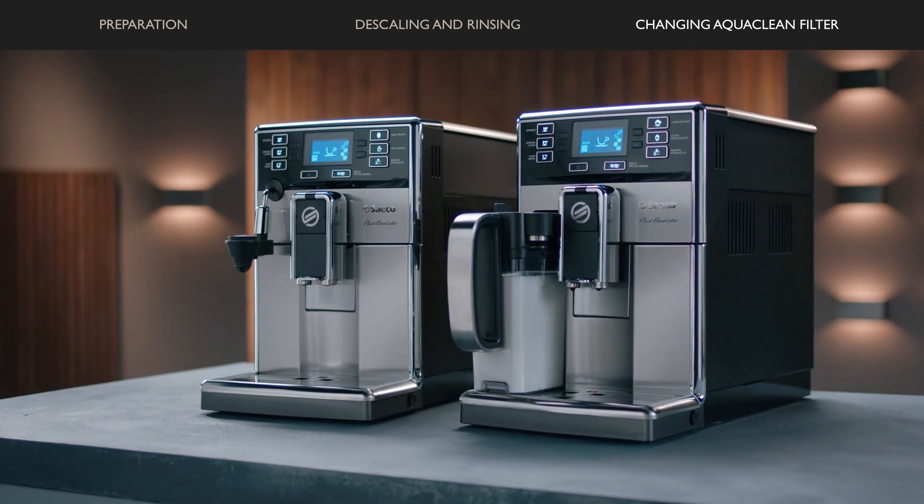Saeco Pico Baristo. Now you can brew and enjoy your perfect coffees.